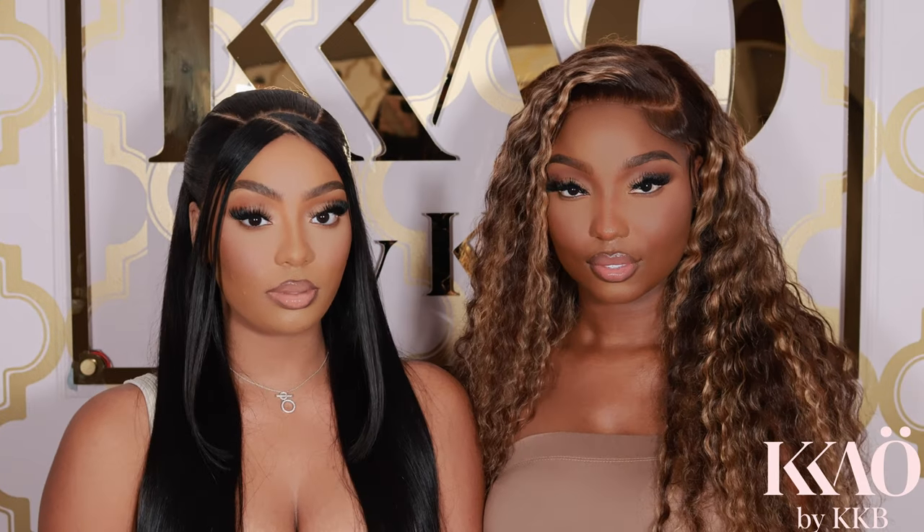Have you noticed this year, the honeys are saying to hell with a face beat? They want soft glam, clean glam, bronzy glam — actually, they want soft sculpted glam. Today I'm here to show you how to achieve a soft sculpted face.